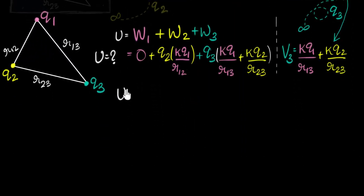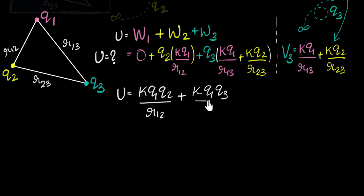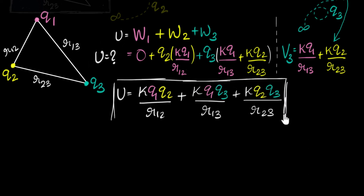Simplifying, we get the total potential energy: U = KQ1Q2/R12 + KQ1Q3/R13 + KQ2Q3/R23. And there we have it — that's our expression for the total potential energy.